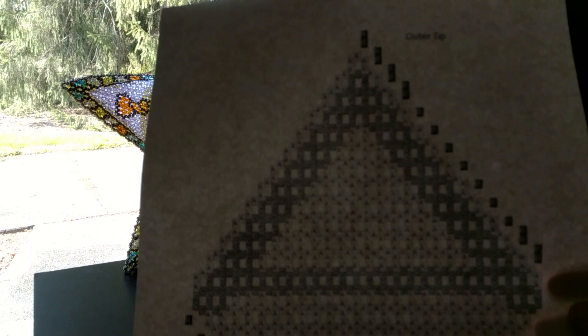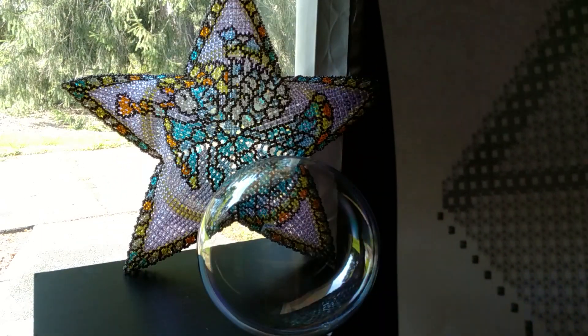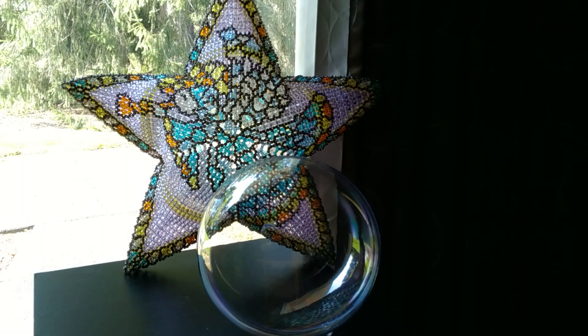As you can see here on the diamond, the darkened area is where I did some crawl and it adds support to the points so that they stay pointing outwards instead of collapsing in, because with right angle weave the piece will not just hold its shape on its own.